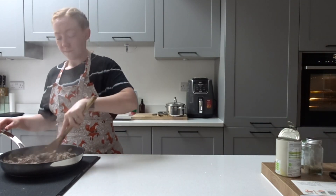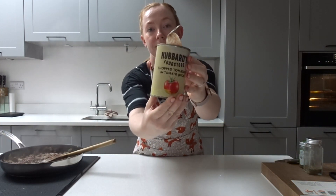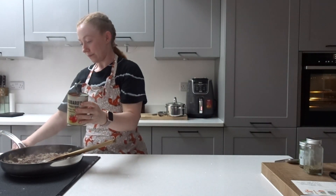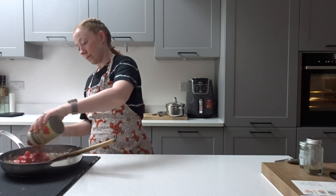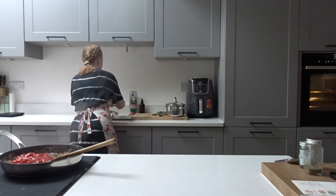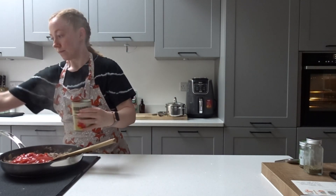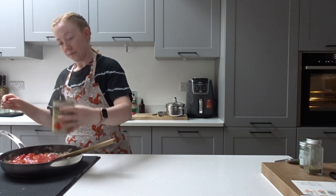Once your mince is all nice and brown, you're going to want to take one can of chopped tomatoes and add those into your beef and onion mixture. We're also going to add a little drop of water into there as well, just to help make sure that the beef mince is all nice and coated in the tomatoey goodness.